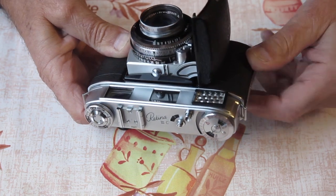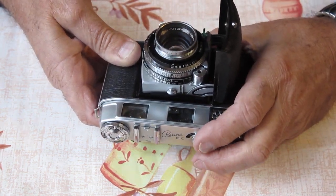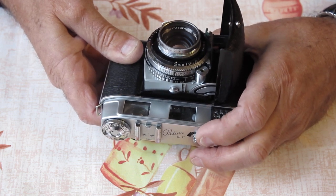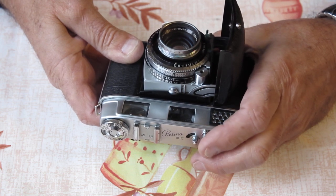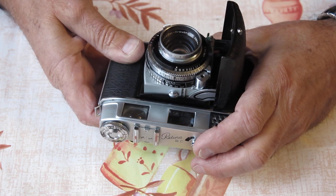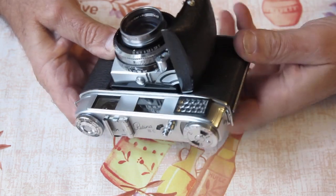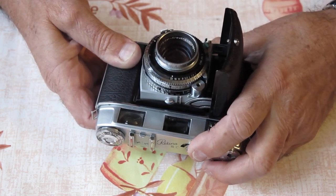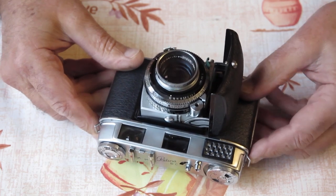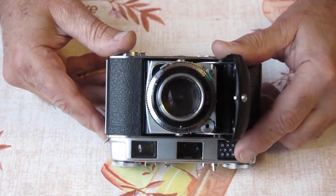I'll try the film advance — that definitely moves, nothing particularly notable there. The shutter release pushed down, which meant the shutter had been cocked, but it didn't actually fire. Absolutely no life out of the shutter at all.